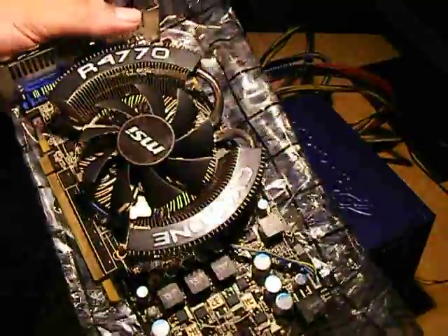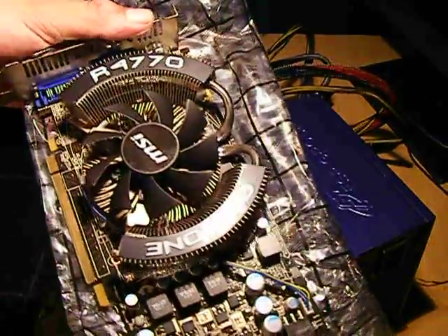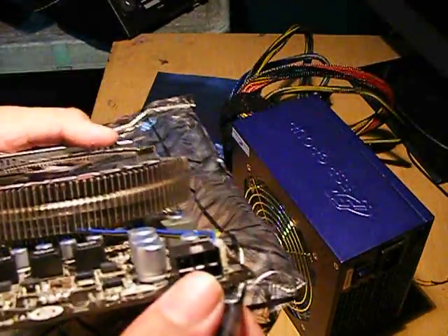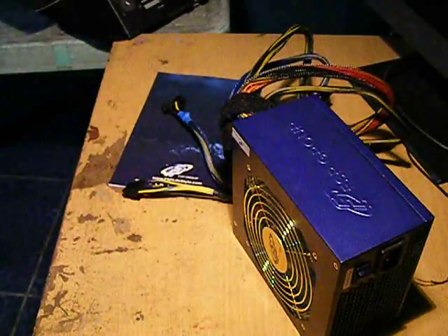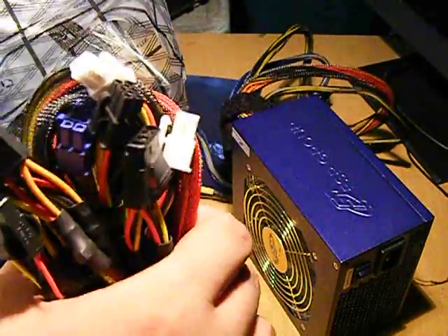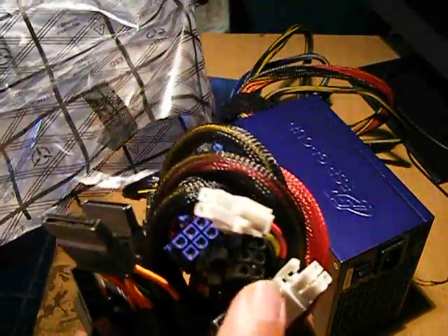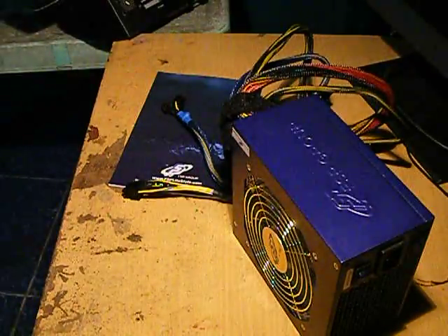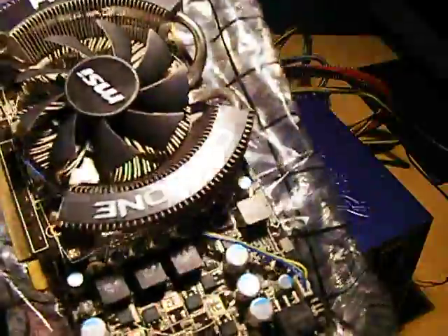I hope nagagana pa siya when I do this, and I'm gonna show it to you also in another video. Kailangan nito ang extra power, 6 pin — that's why, if you can see here, it's 6 pin, so kakash yun dito. And maybe overclock it.